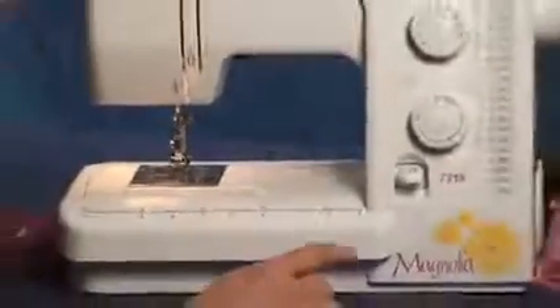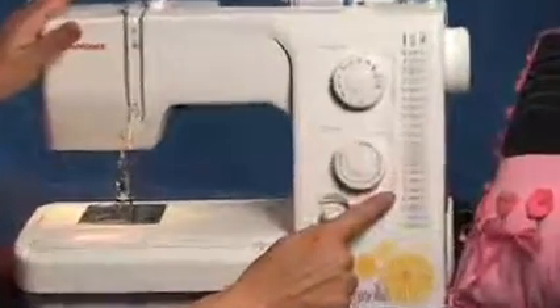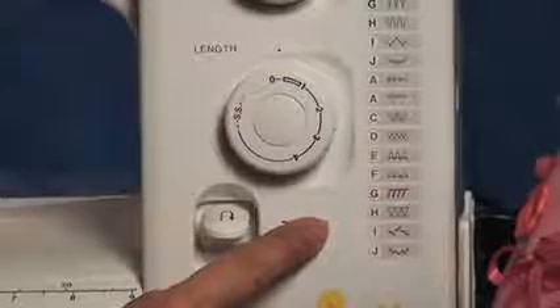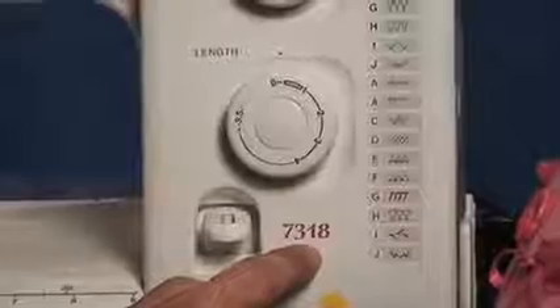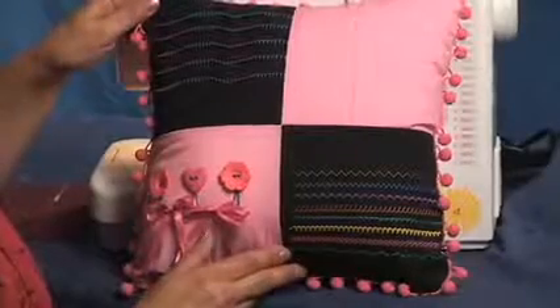There are also some stitch options for stretch stitch. There's overcast stitches and blanket stitches — so many stitches that you can combine and have a wonderful time with. Let's take a look at a sample of some of the stitches stitched out. These stitches were done using just the four feet that came with the machine, but there are also other accessory feet available. This is pin tucking done with a blind hem foot.